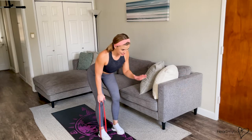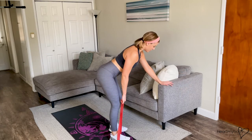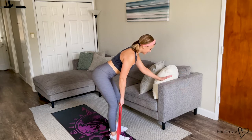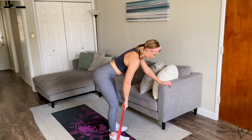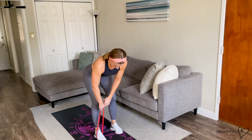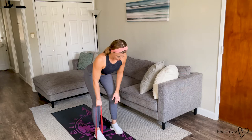You can have this hand out in front of you, you can have it resting on your thigh, or if you want a little extra support, place your hand on a couch or a box or whatever you've got access to. From here, we're going to row with this side. We can start with an overhand grip and go into a neutral grip as we perform the row.